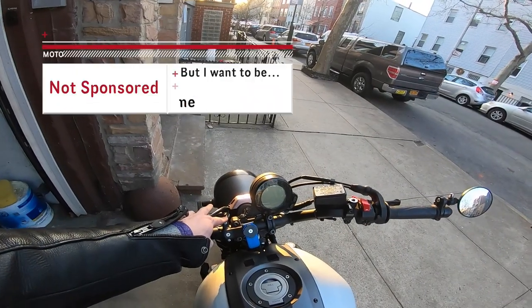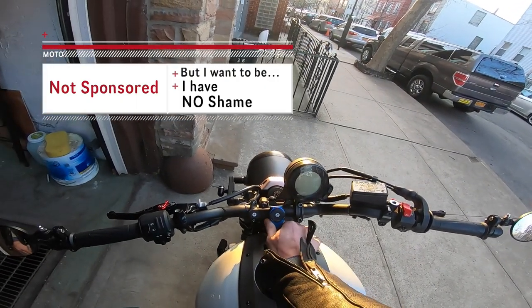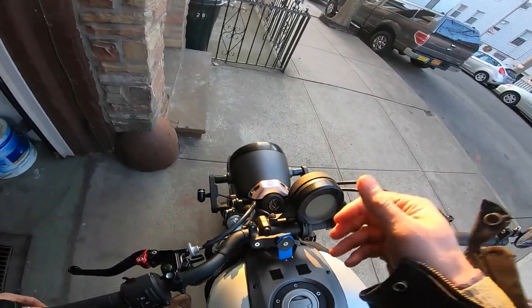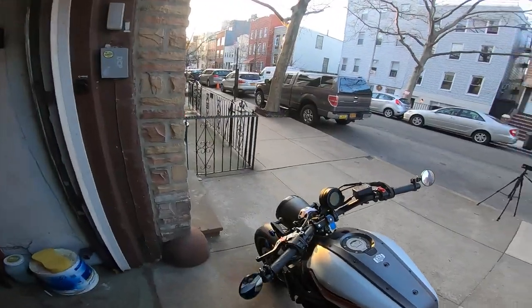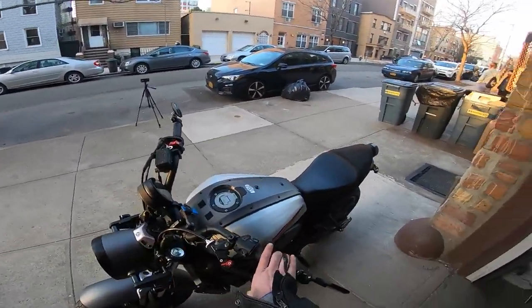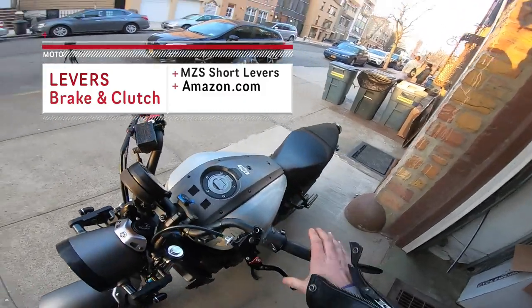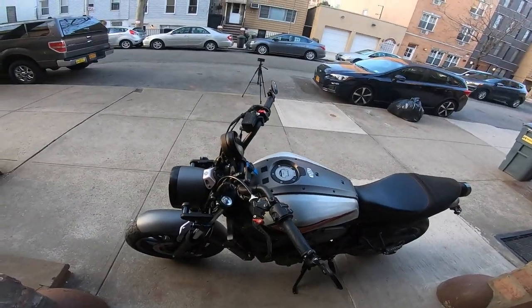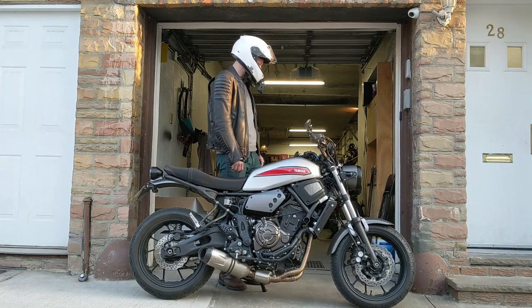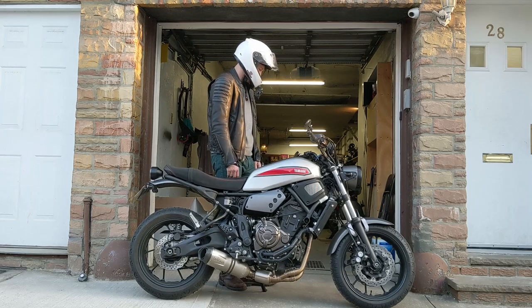This is a Quad Lock phone mounting apparatus. Quad Lock is the absolute best when it comes to their phone mounts. Another Amazon purchase were my new clutch lever and brake lever. These are Amazon but they're very high quality. I really can't complain about them — I just put them on and they look great, they work great, and they feel great.